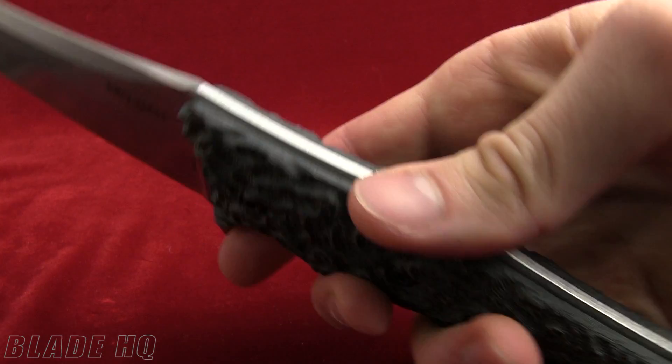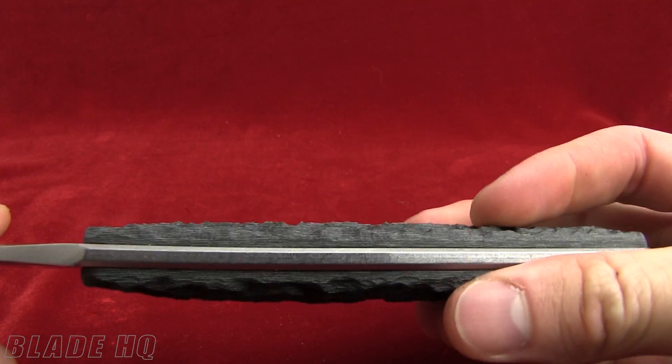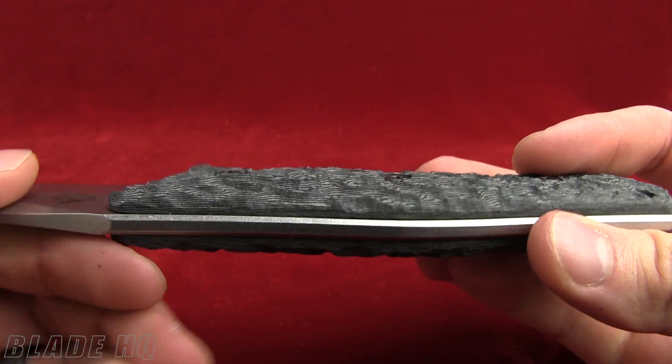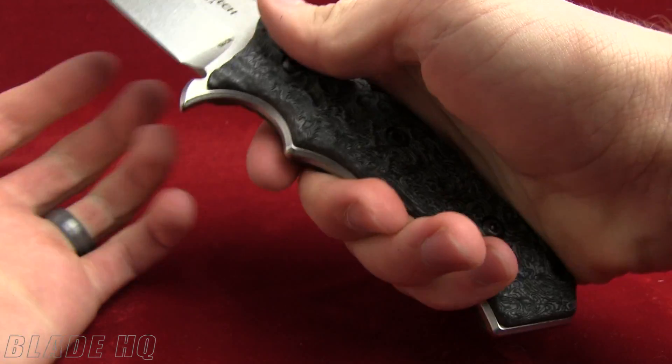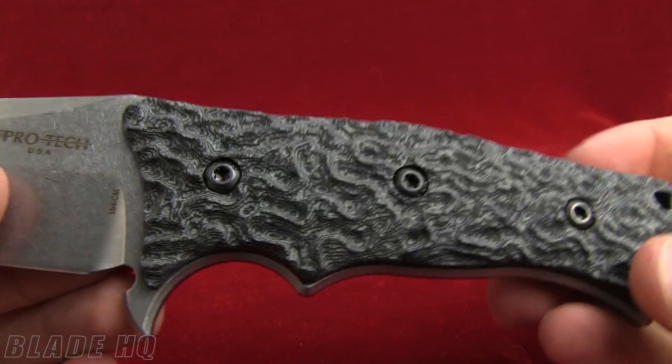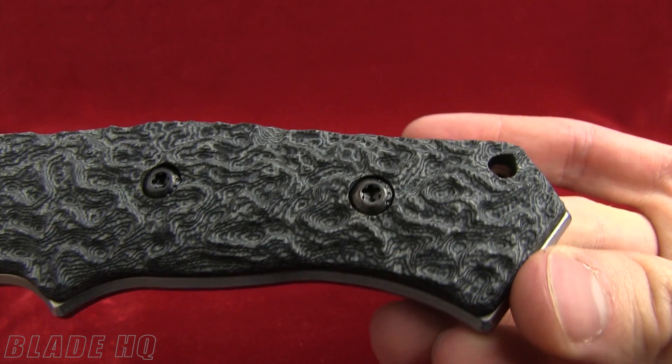It feels great in my hand. It's a little bit thinner on the overall scale profile than say an SE5, which for me feels great — very grippy. These scales are removable so if you want to pull them off you can. There's a lanyard hole there as well.